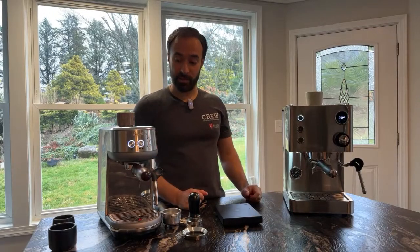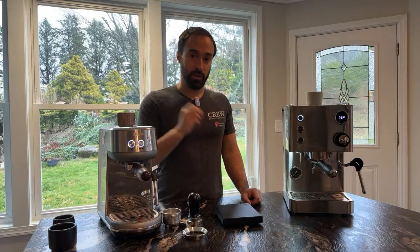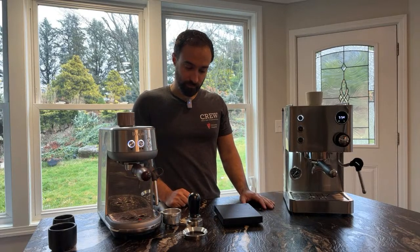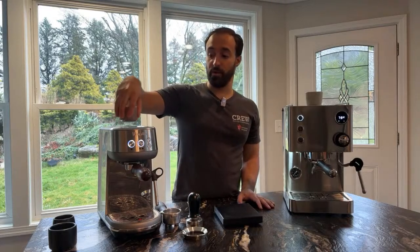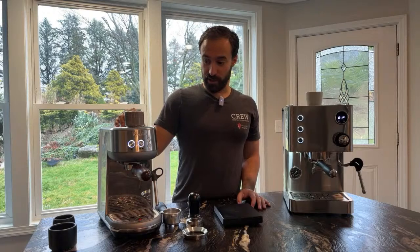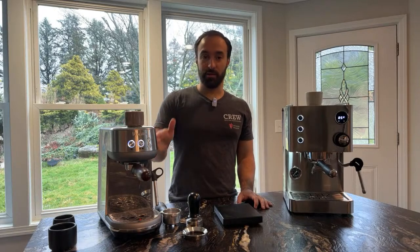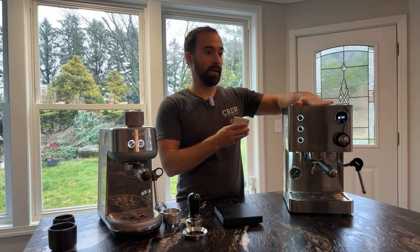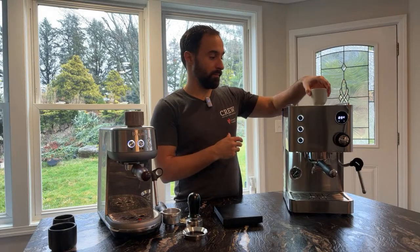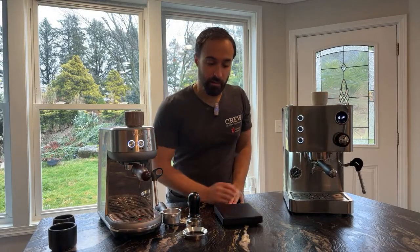One thing I don't like about the Bambino is the very quick auto-shutoff — I think it only keeps on for about 30 minutes and then it turns off. So the top of this machine never seems to get very hot. There is a heating tray on top, but it's almost useless because the top is barely warm. That's especially surprising considering it uses a thermoblock heating system, whereas the Turin over here actually uses two heating elements — I can already feel heat on it.